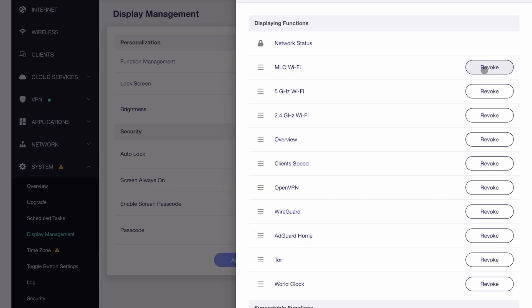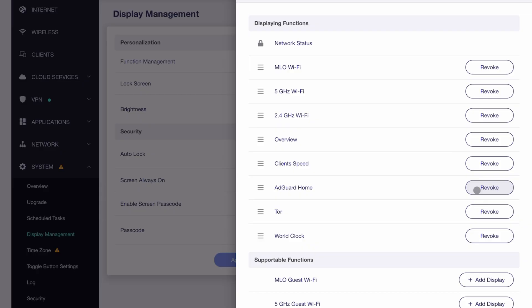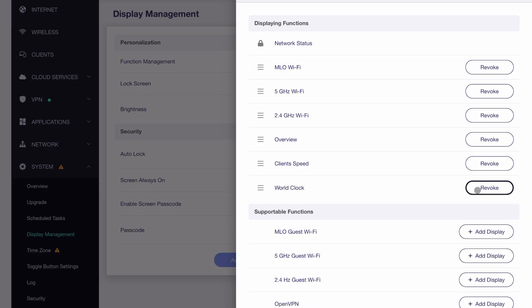This includes the ability to disable Wi-Fi spectrums like the 2.4 GHz, 5 GHz, or the MLO Wi-Fi signals. Furthermore, you can also remove the option of configuring the WireGuard or OpenVPN configurations, so that you never accidentally turn off the VPN from the touch panel display. These settings definitely fix two of the major issues I pointed out in my previous review.